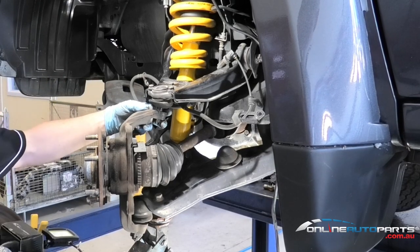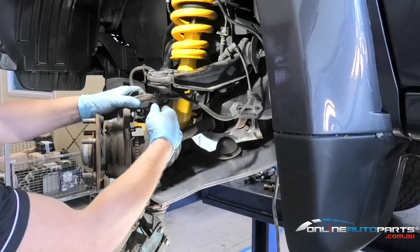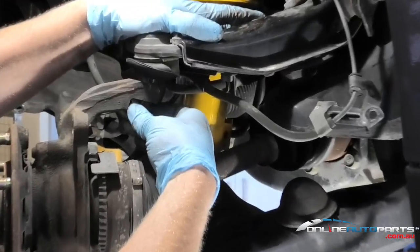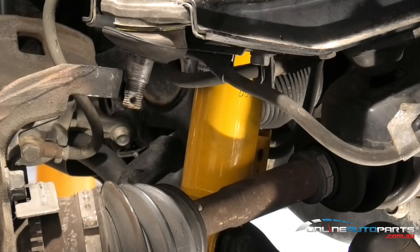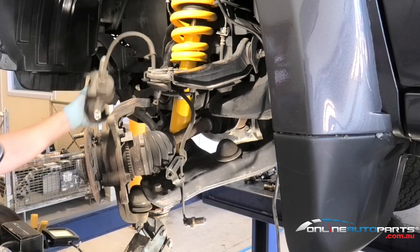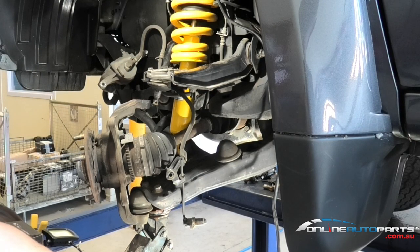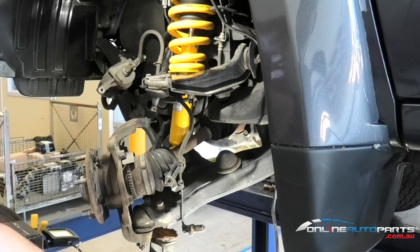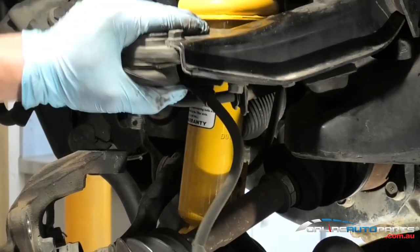What I'm doing here is taking the lower arm up just enough to take the pressure off this ball joint so I can take that nut off. Push down a little bit, and with the jack, very slowly lower it back down. Now we've got the arm there, all free.